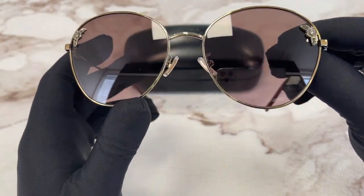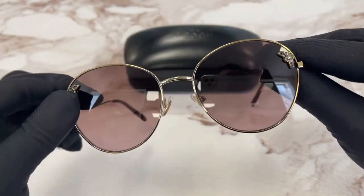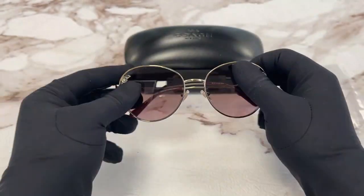The lenses are a burgundy gradient color. The style of this frame is fashion round.